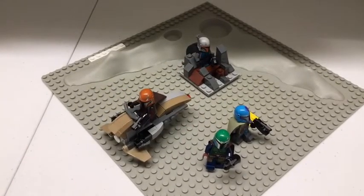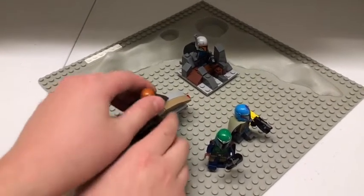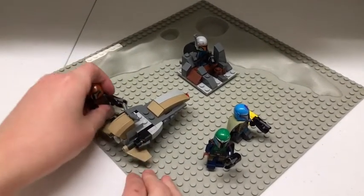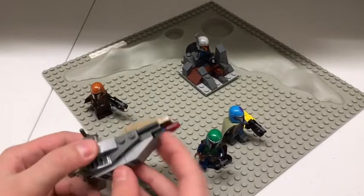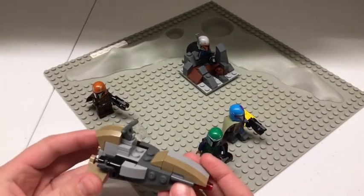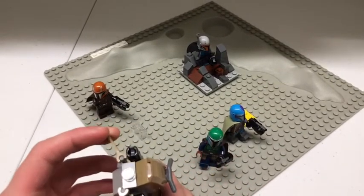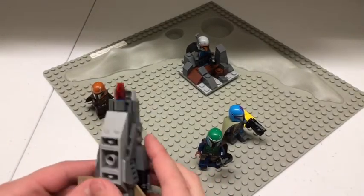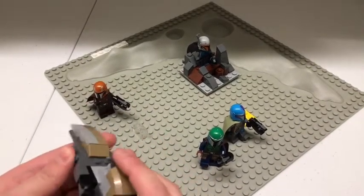First, we will be reviewing the Landspeeder here, which I like because it looks like the Mandalorian Landspeeder from the Clone Wars TV series, except it looks more rundown. It has two stud shooters on the front, a light, a handlebar, and a nice engine on the back. It's a very easy build.